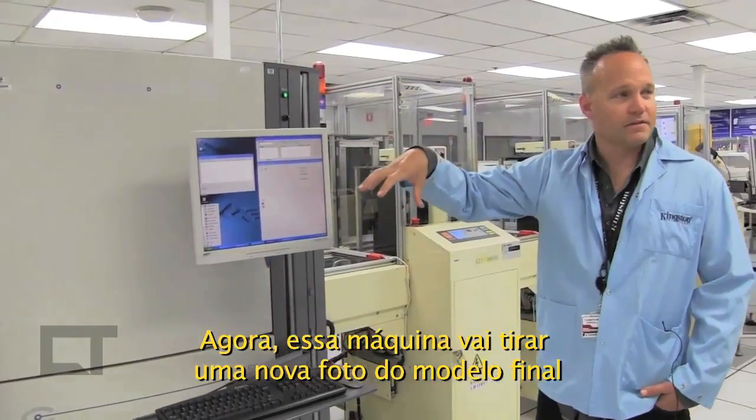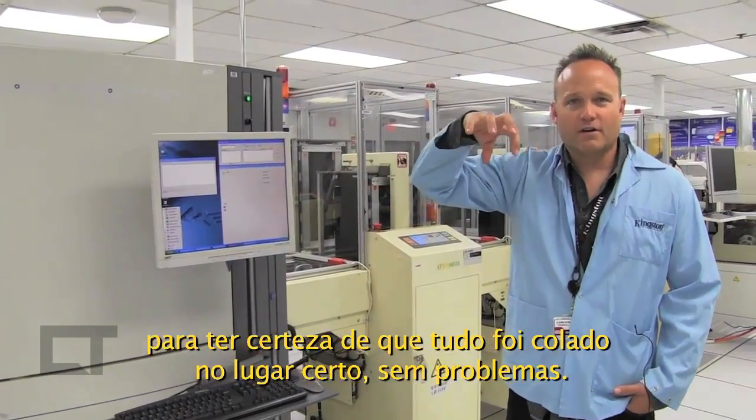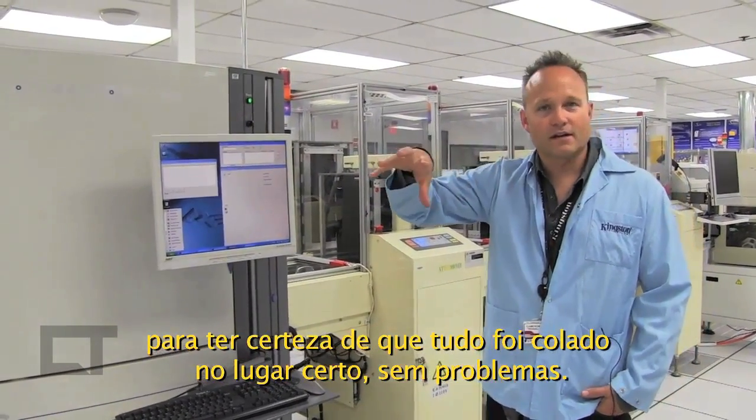This machine is going to take a picture down on top of the finished module to make sure that all the components are in the right place and nothing's out of order.